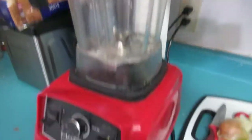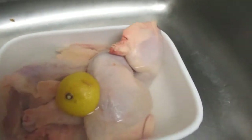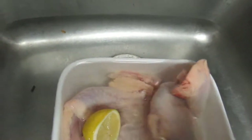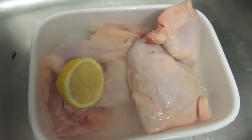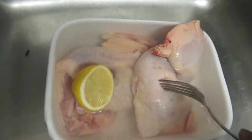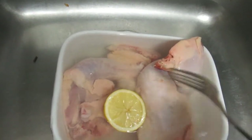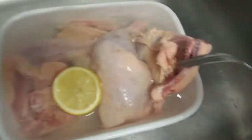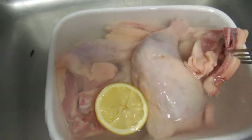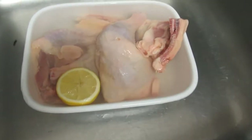And of course you need a nice strong trusty blender. Here I also have some chicken leg quarters — four of them. After I make my green seasoning I'm gonna clean this chicken. I have it here soaking in vinegar with half a lemon. I'm gonna clean off all the fat and then use the green seasoning to show you how I season meat.